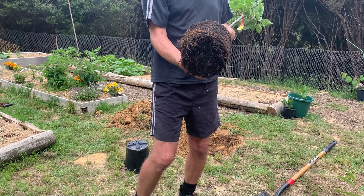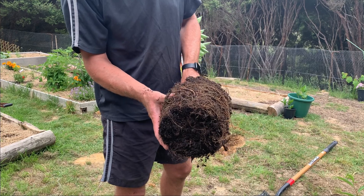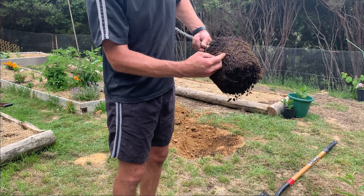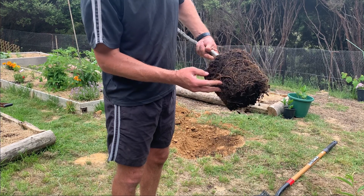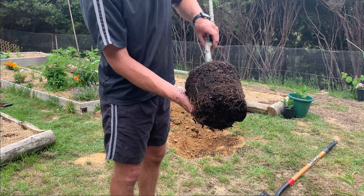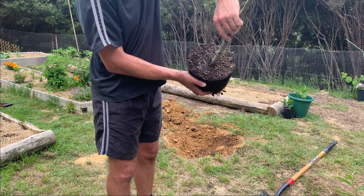I'm looking for the biggest, strongest parts of the roots. A friend told us that those need to point south. Have a look — it seems like that's the biggest chunk of roots. There's our grafting point; you can see the paint on the top.